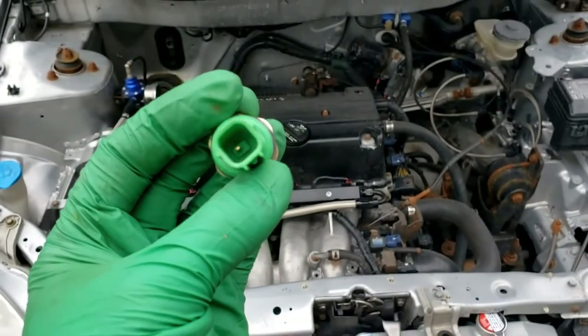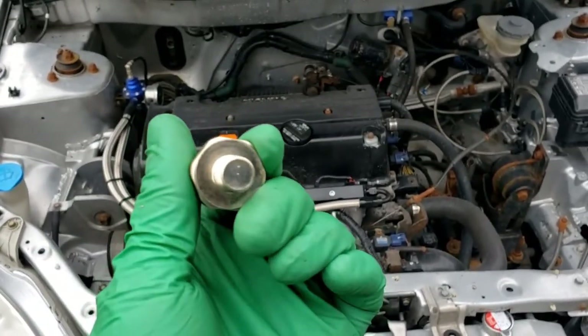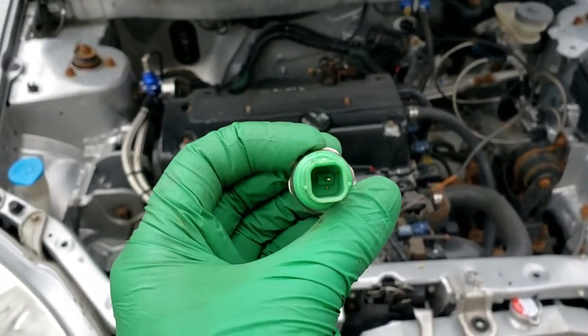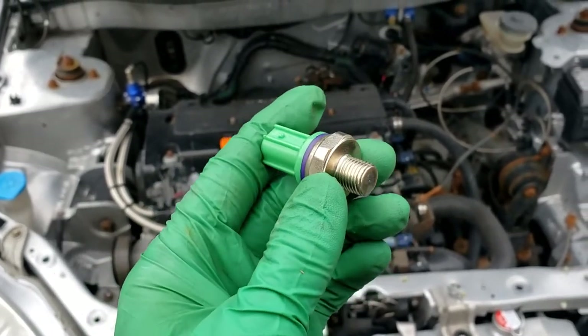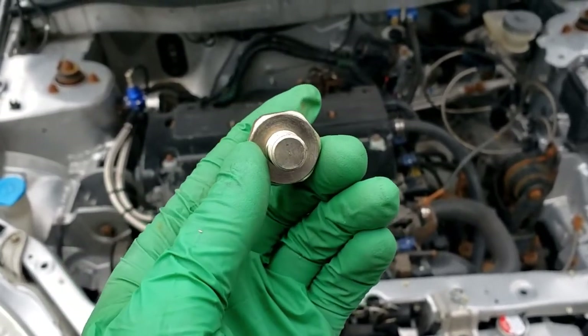Here is your knock sensor. It is a single-wire sensor that sits under the intake manifold. It has no ports for oil, like an oil pressure sensor. This tells the ECU when your motor is pinging. I don't know if on the K-Series engine it actually does anything with timing or anything safety-wise, or maybe it just tells you. Either way, oftentimes it's a broken sensor.